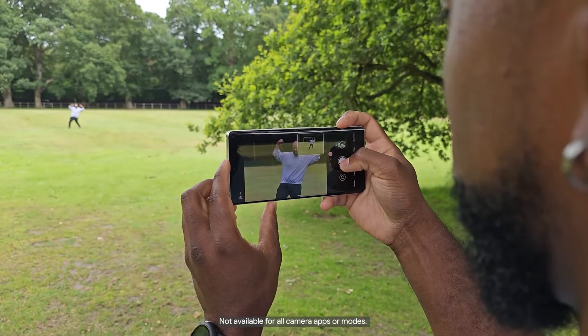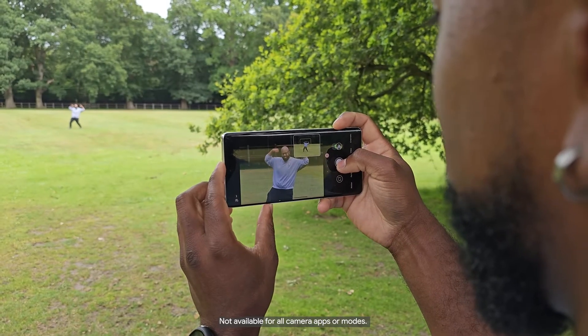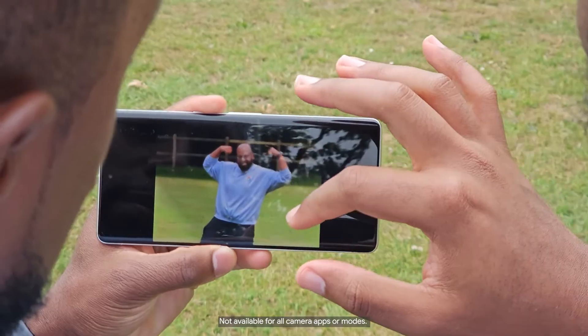All right, McCartney, this is the final shot. Wait, is there anything in my teeth, bro? You're all good. Oh, these turned out great. Couldn't have done it without super res zoom.